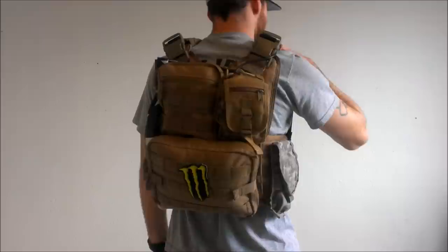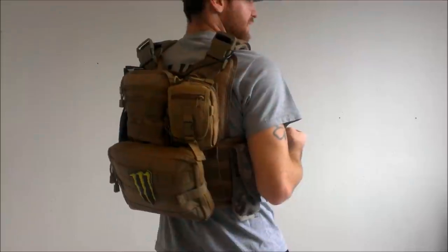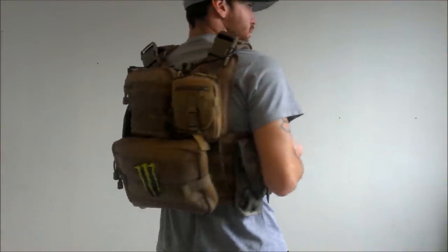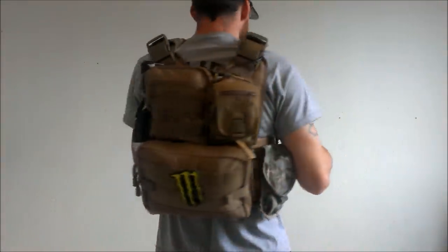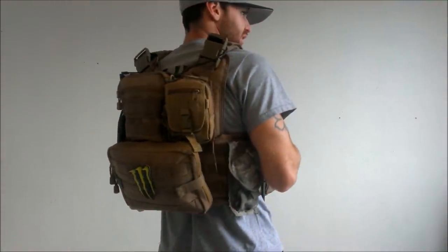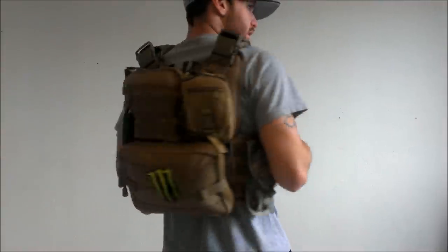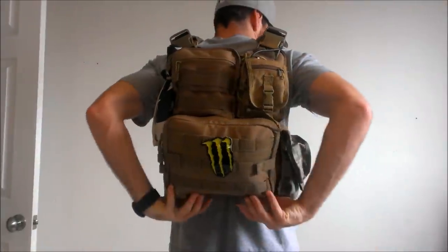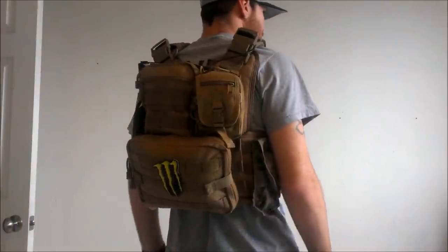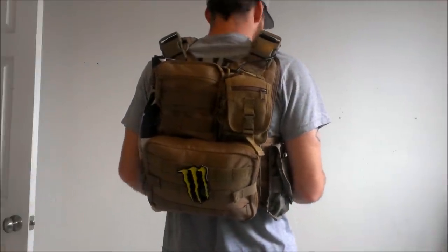Inside the Condor Gadget pouch, I run the wire on my PTT that goes into my radio. My radio is in there as well — the little blue one. I think I keep some extra battery and CO2 in there too. Going further down is my Condor T&C pouch. Inside there I keep my tools, medic gear, and everything else like that. I think that about covers the kit update.